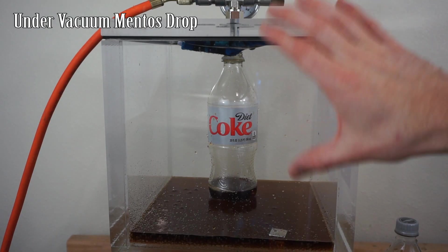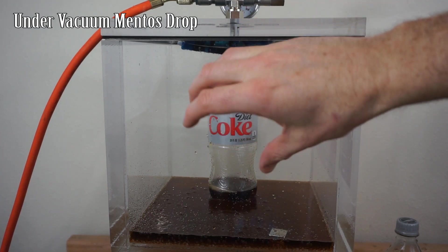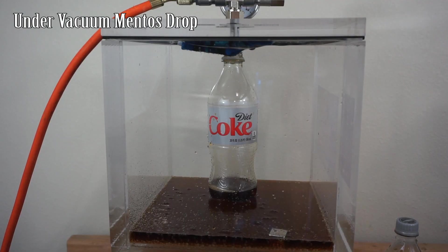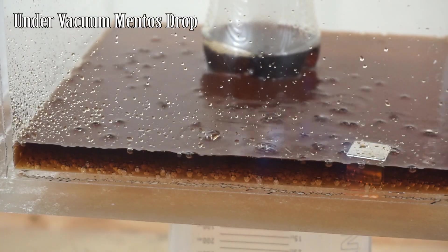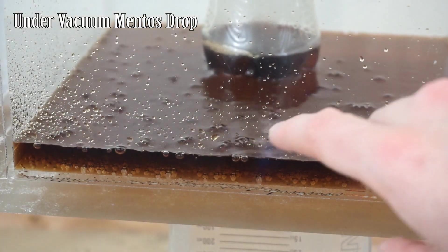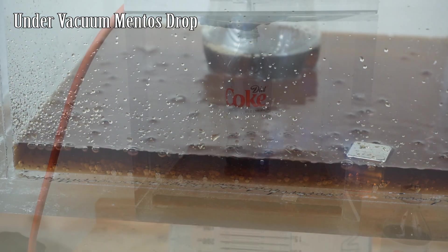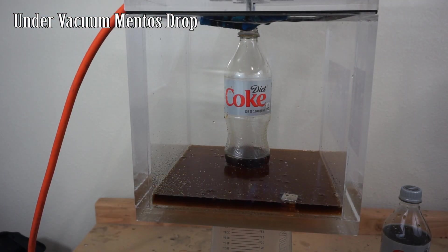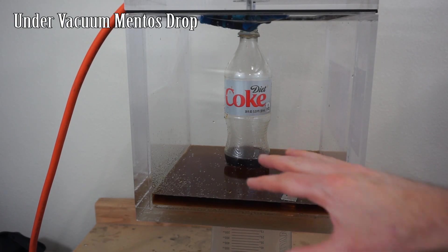If only I had a really big vacuum chamber — we could see it shoot up, that would have looked awesome, just shoot up like crazy as soon as the Mentos dropped in. You can see we're still releasing some CO2 here. It's amazing how much CO2 is actually contained in the water. Okay, that was pretty awesome — let's let the air back in. You can see it's no longer releasing any CO2.